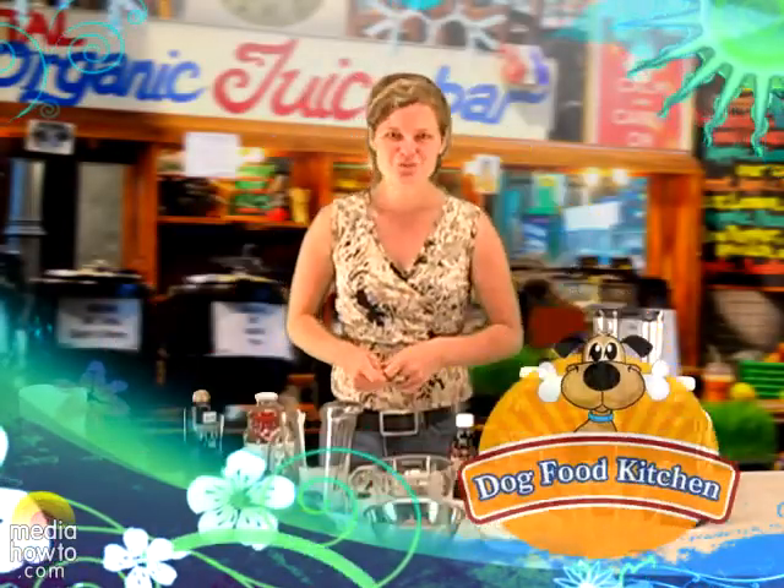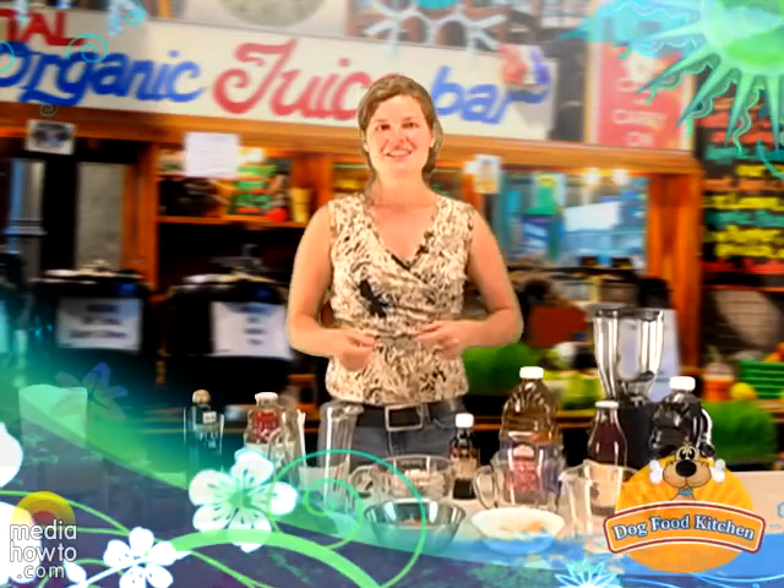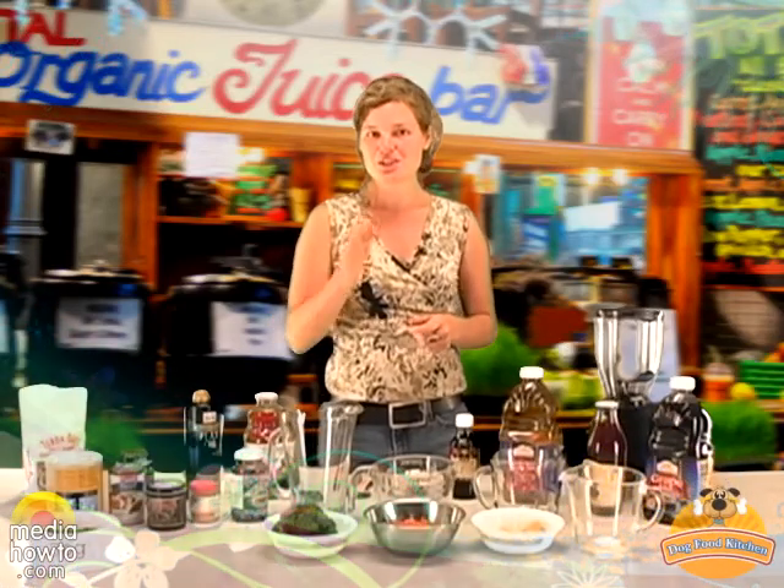Hi, welcome to our juice bar. It's a little known fact that dogs can enjoy drinks as well, and you will learn how to prepare them for them.